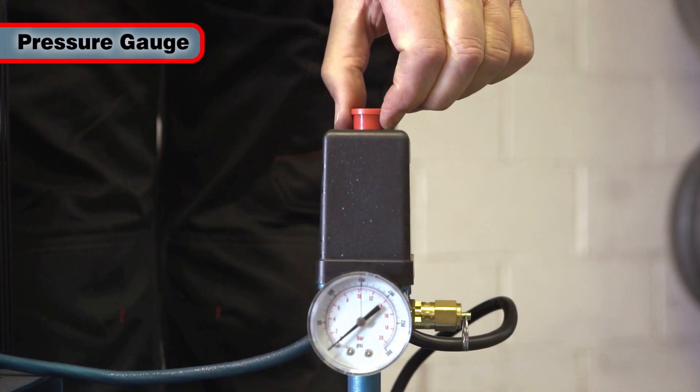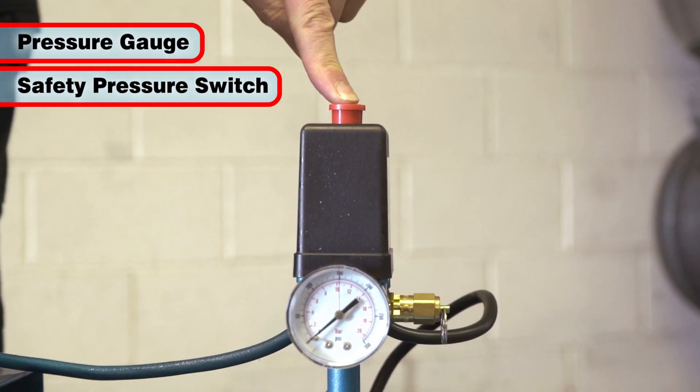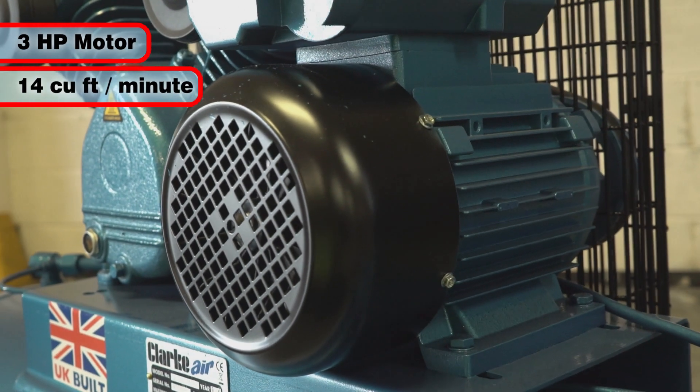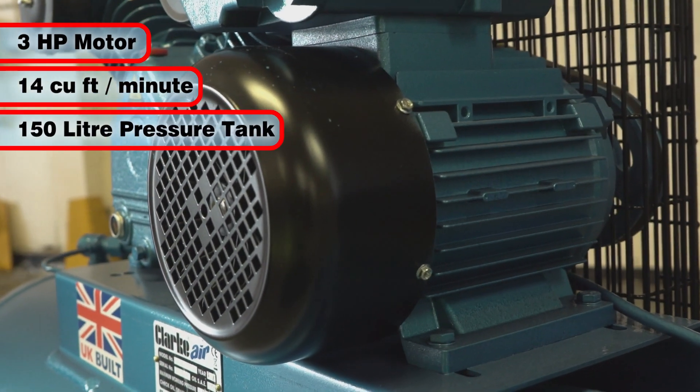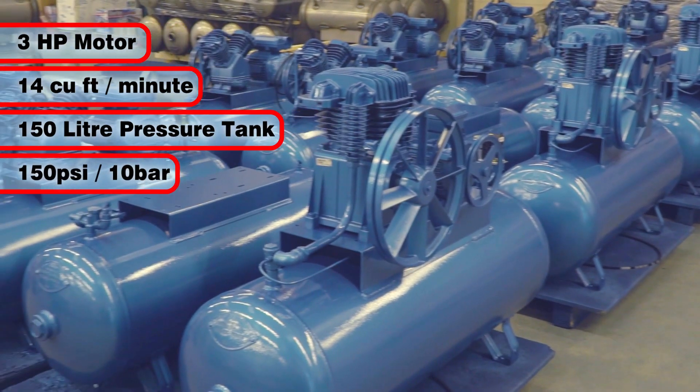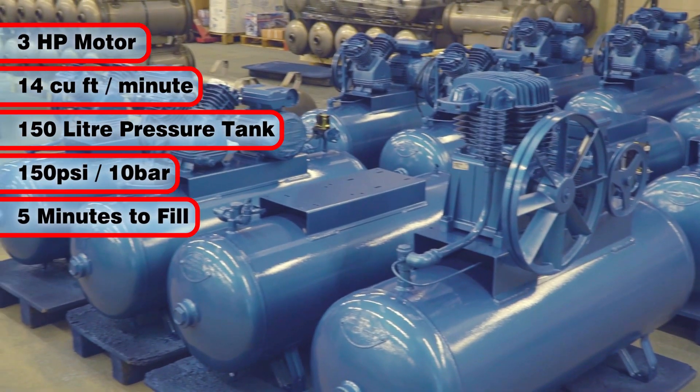It features a safety pressure relief valve and an air receiver pressure gauge. The three-horsepower motor displaces 14 cubic foot per minute, filling the huge 150-litre pressure tank to 150 psi or 10 bar in around five minutes.